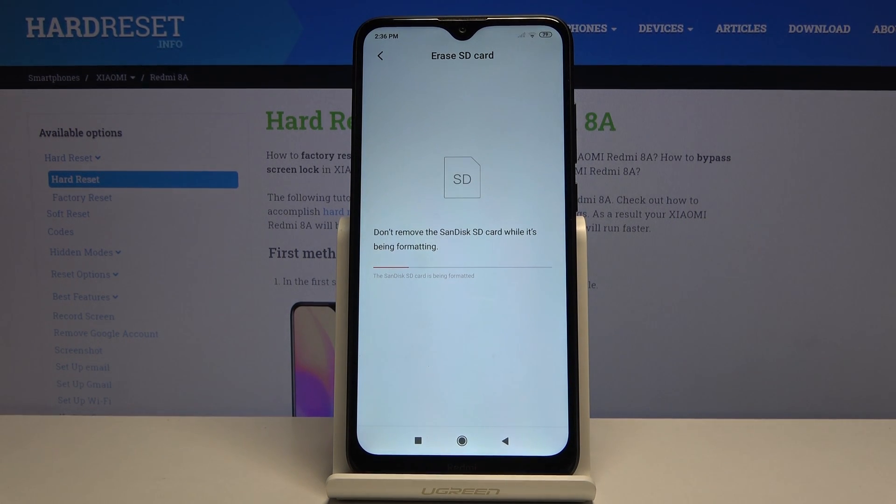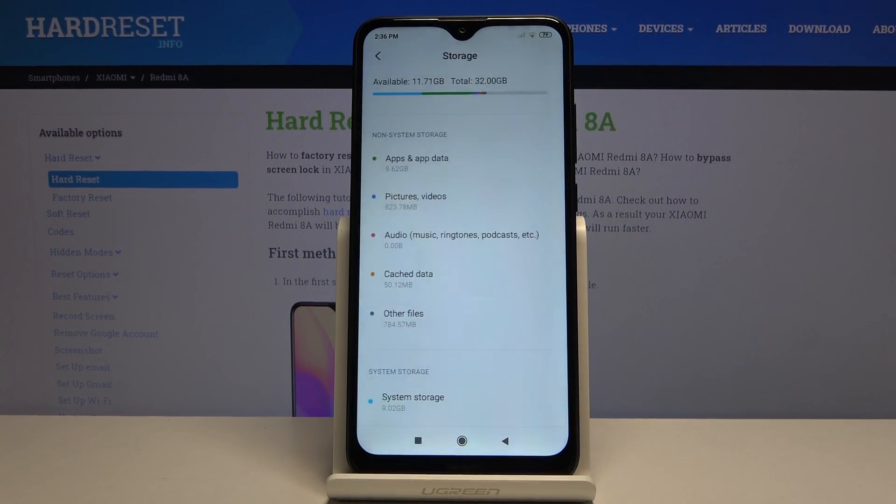The process will begin and it only takes about a couple of seconds — it should be just about done. There we go. Click on done and you're finished.